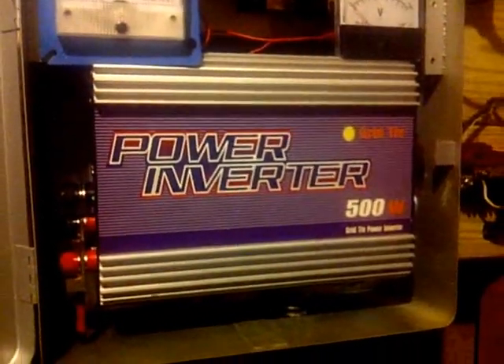It looks nice and pretty when you shut the door — everything's enclosed and it looks beautiful. The dump load I haven't hooked up yet, but there are dump load terminals there, and you can simply mount them on the side of the box if you want, where you can go to a battery or whatever you choose to do.